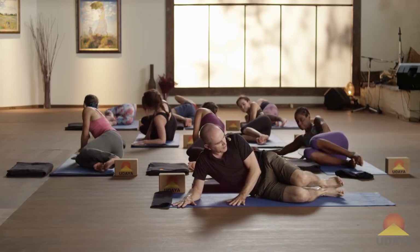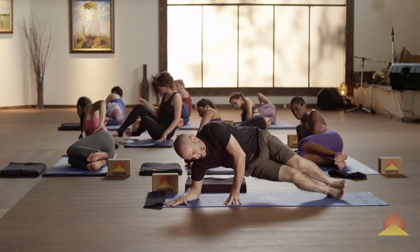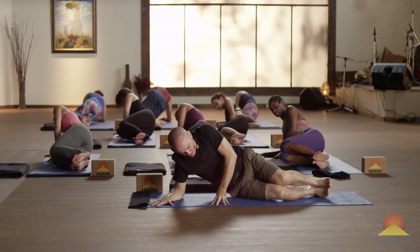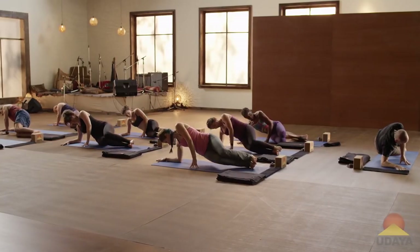Forearm down, knees bent, feet stacked, fingertips down in front of you. Lift it up. Inhale, lower. Exhale, lift up. Inhale, lower. Keep going — exhale lift up, inhale lower, exhale lift up, inhale lower, exhale lift up, inhale lower.